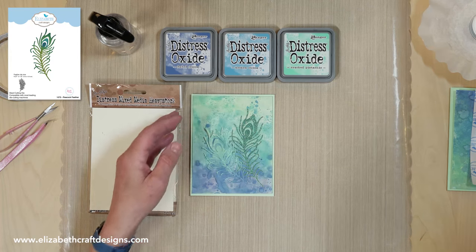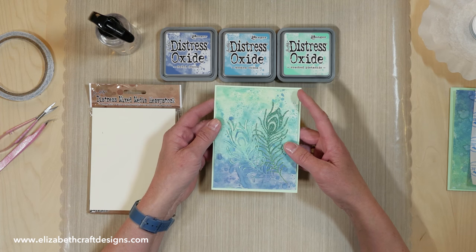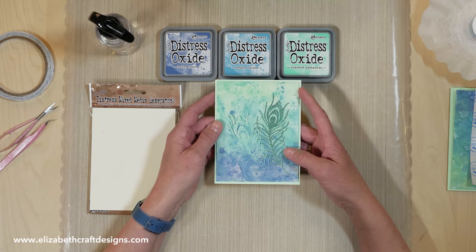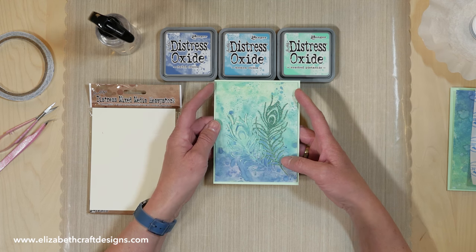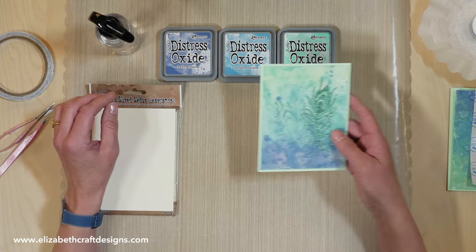First I'm going to show you how I created the background. The great thing I found out with the distress oxide inks is that you basically cannot go wrong, because if you don't like it you just go back, add something, or take something off with the tissue. It's really really fun to work with.